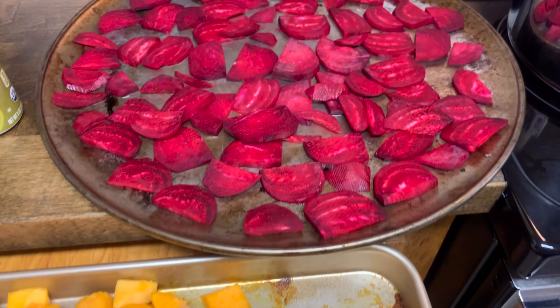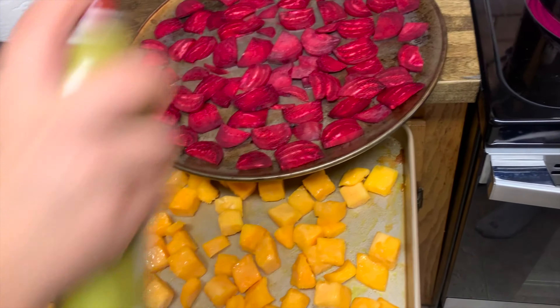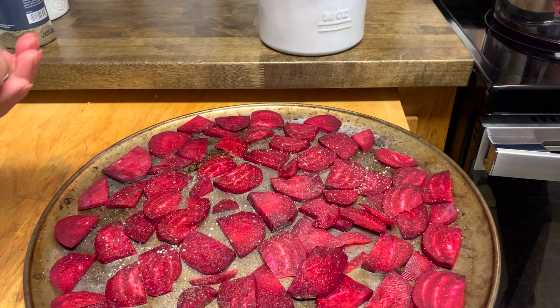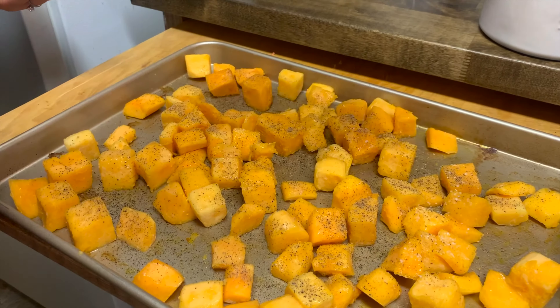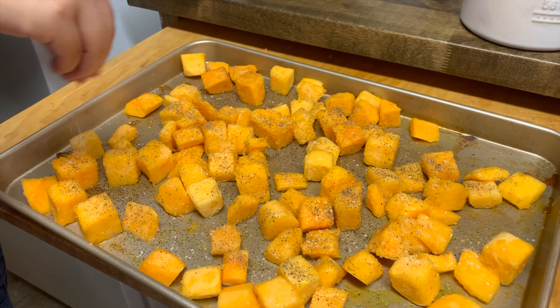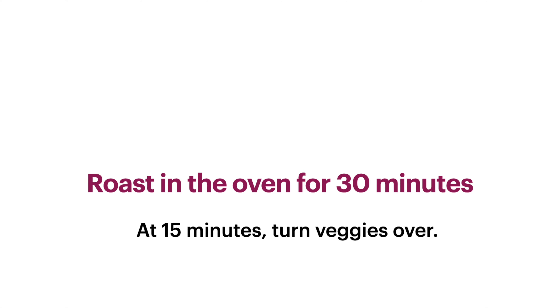A quick hack you can use is actually spraying them with a cooking spray. Then you're gonna sprinkle your salt and pepper on them. Don't be afraid to add a good amount of salt, since vegetables naturally have a low amount of sodium — we want to use the salt to enhance the flavor.